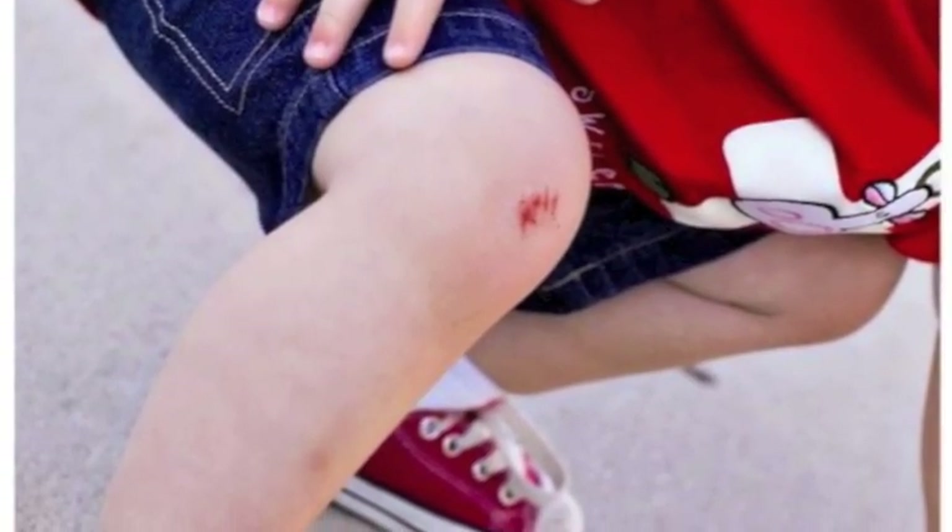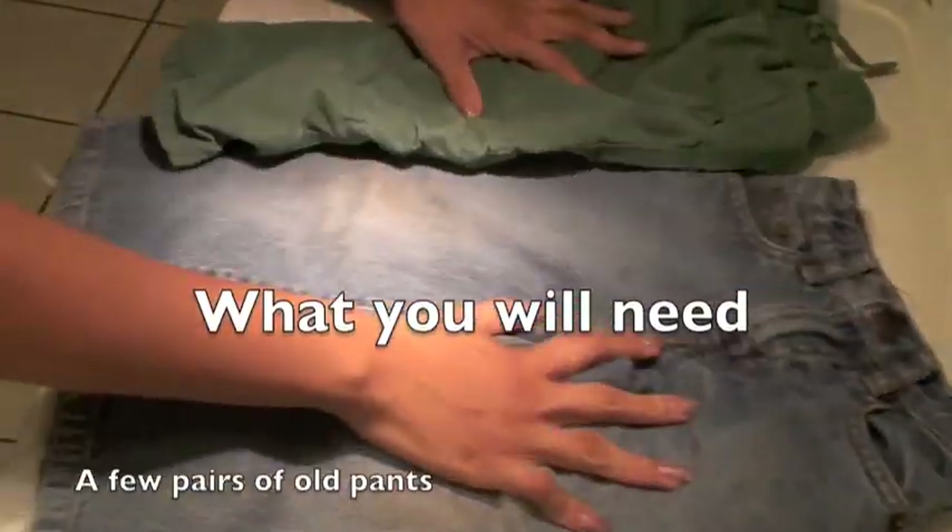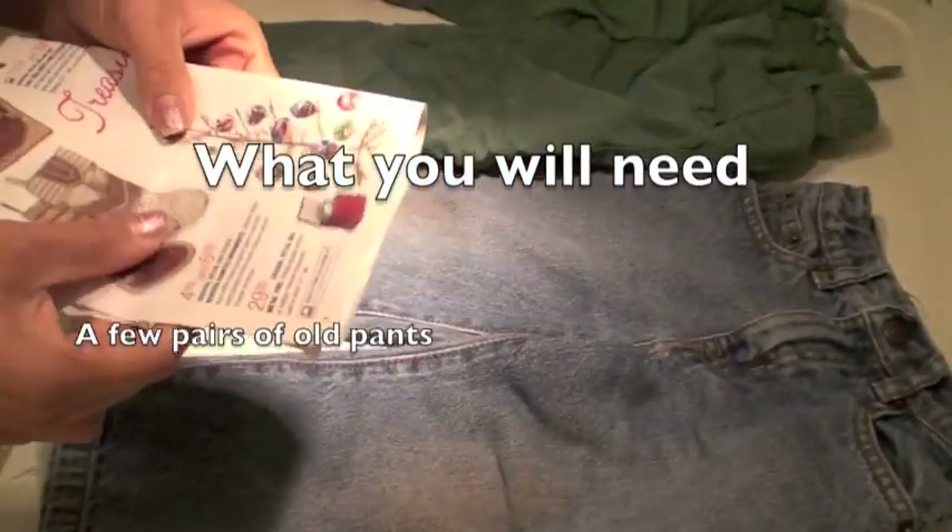Don't you hate it when your kids skin their knees? I created knee pads that you can insert into your toddler's or child's old pair of pants.